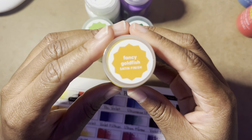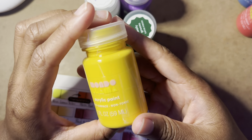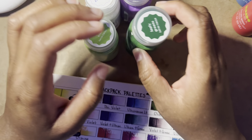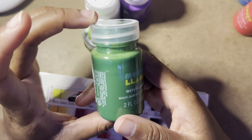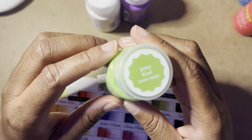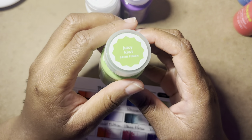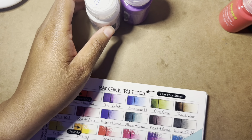I got fancy goldfish — hopefully you guys can see that — which is kind of like a golden yellow. I got leafy greens, which is a nice green. And I got a lighter green called juicy kiwi. Hopefully it's not too bright.